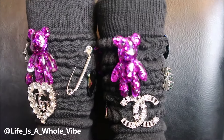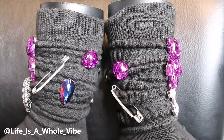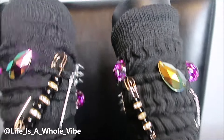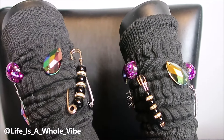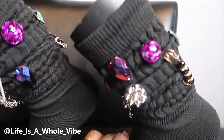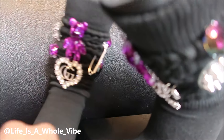Here is the final finished result of the first pair of junk socks that I did for my cousin whose favorite color is purple. I think these turned out really nice. Here is the back of the socks — they're cute. They're fairly simple but they have that glam to them. They have the spikes, the pearls, the safety pins, the glitter domes, and that almond shaped gem with a hint of purple. They're very cute. My cousin loved his socks — he really did.